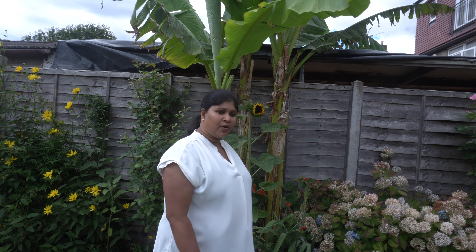When I bought this banana plant it was a very small plant, but that day was very hot weather so I decided to plant it straight away in the soil.